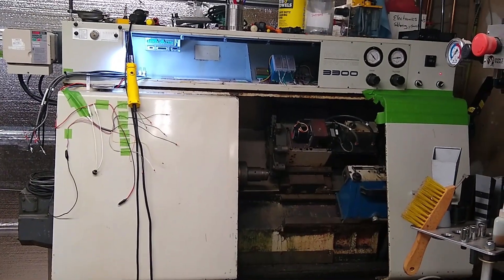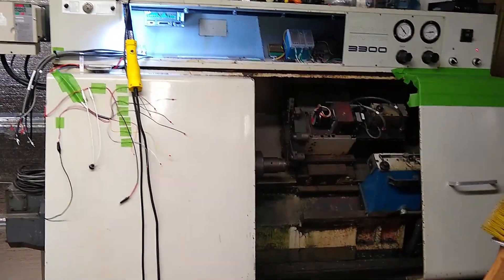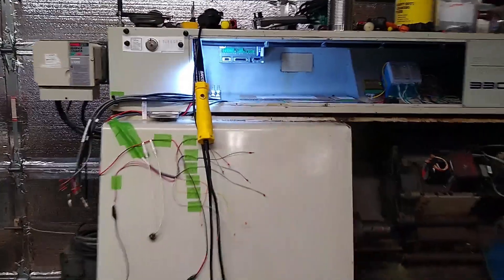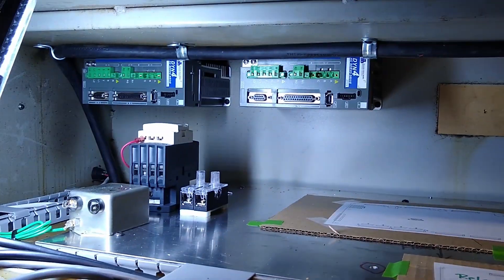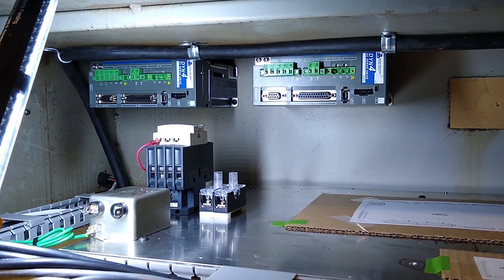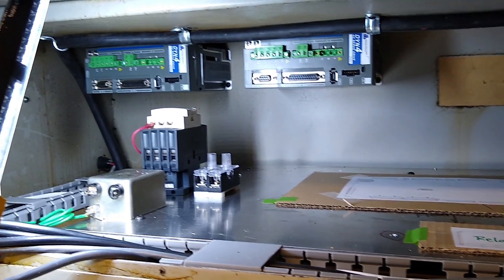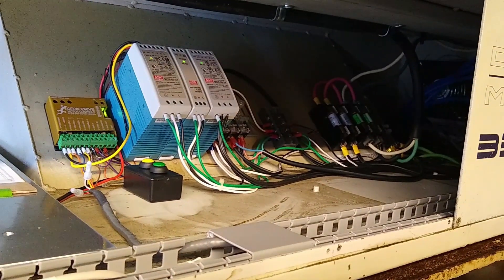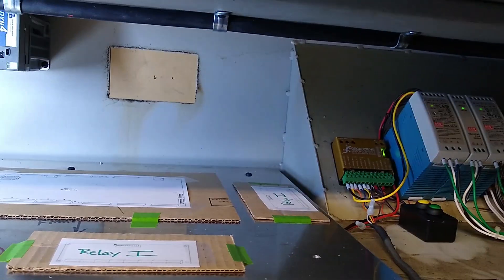It has an eight-position turret. We've already removed the existing control from it, and what we're going to be doing is installing Acorn's new motion controller from Centroid, and we're going to be using GMM AC servo drives and servos.